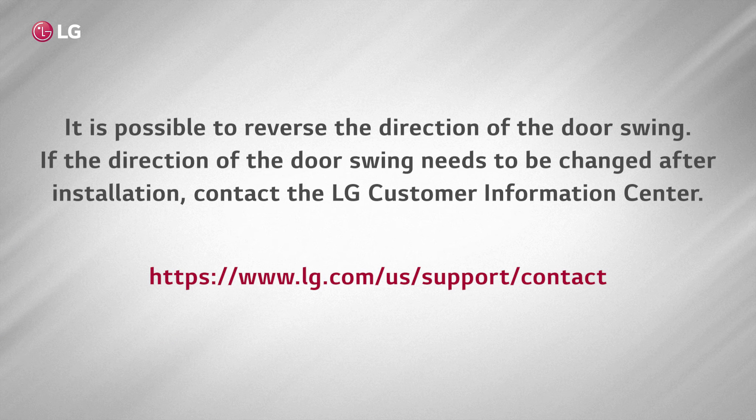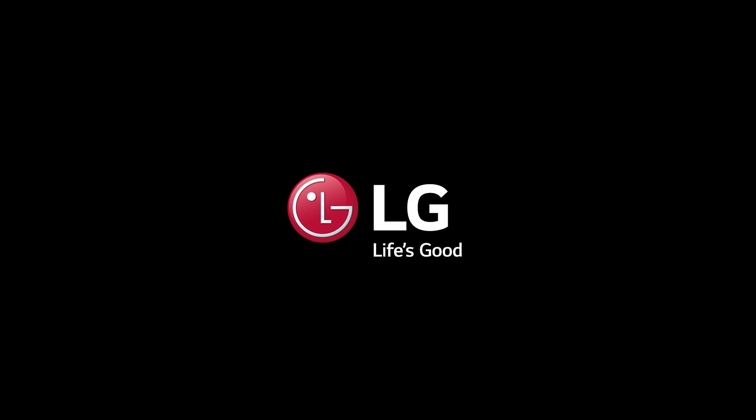It is possible to reverse the direction of the door swing. If the direction of the door swing needs to be changed after installation, contact the LG Customer Information Center.